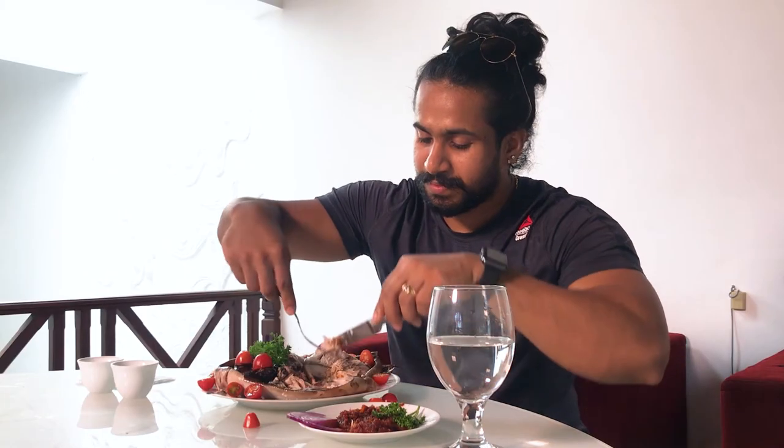If you want, you can add lime on top to taste a different flavor. I'm not using lime today — just homemade sauce, salt, and pepper. I already finished the left wing, so I'm going to the right wing now.